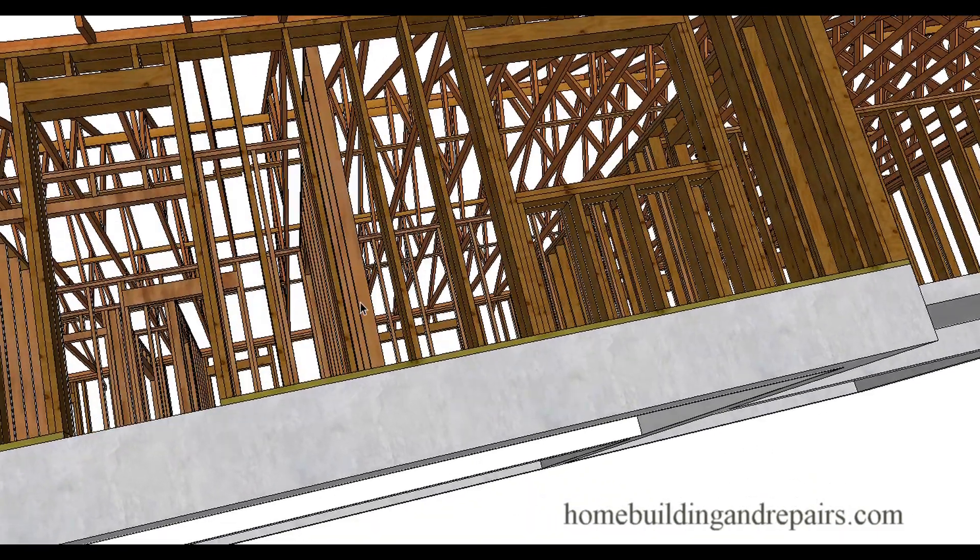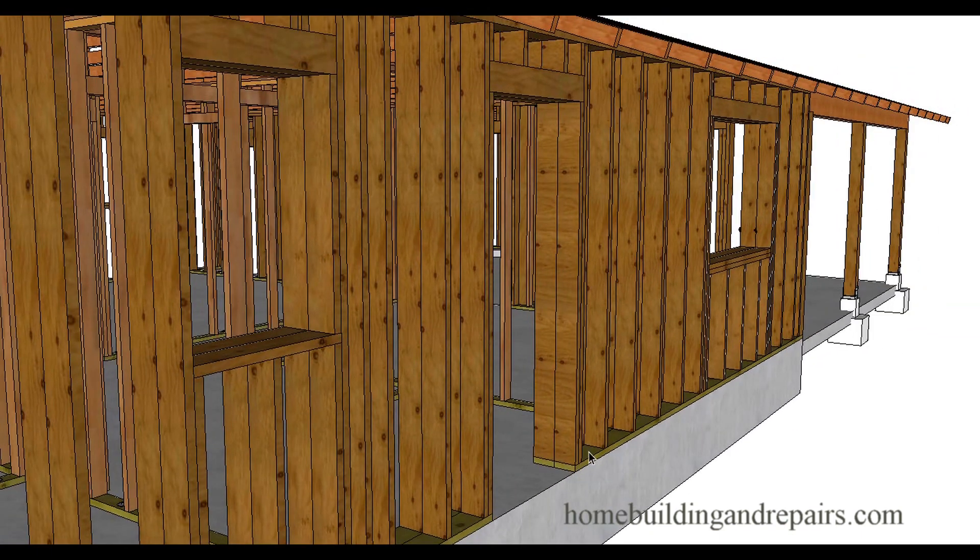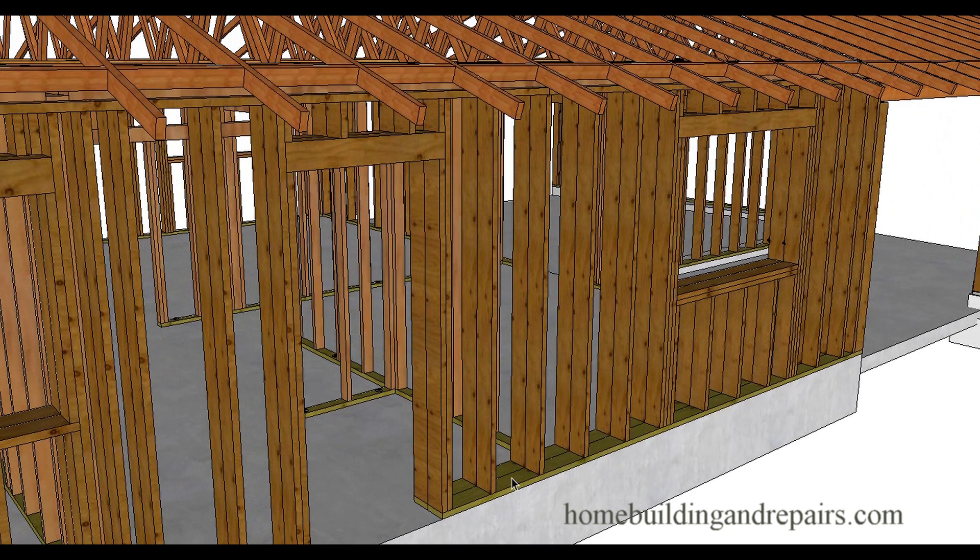You might actually need to install some epoxy bolts on the interior wall — some all-threads with epoxy. That might be a solution you need. But you might actually be able to just tie this wall to this wall. If you haven't framed it yet, you might be able to use a solid plate. Using two two by fours that would be seven inches — just grab a two by eight, treat it, and rip it down to seven inches for your two walls.